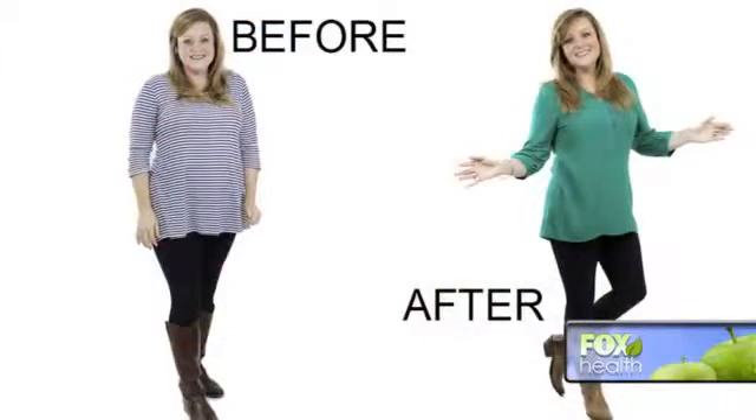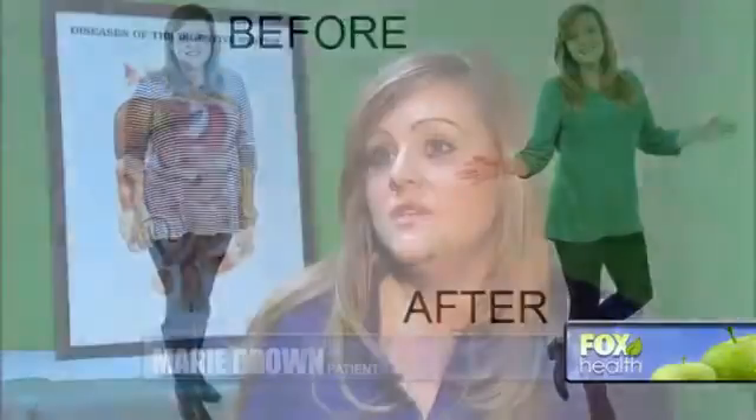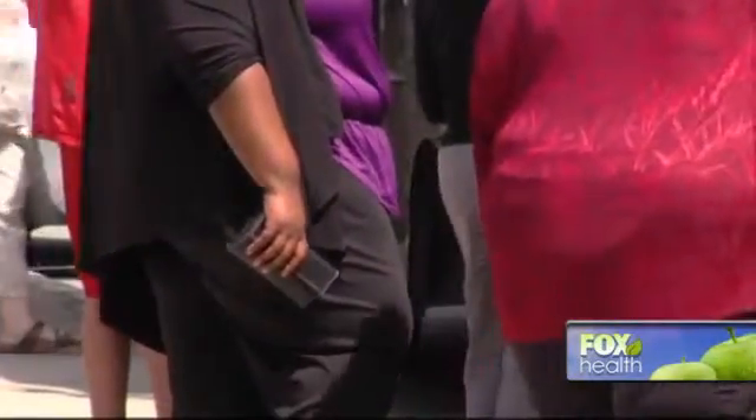Georgia native Marie Brown had the procedure done in December 2015. She says feeling full with the balloon has helped her lose over 20 pounds in three and a half months. It makes you feel full all the time, to the point that you're not angry about having to lose things like chocolate and cake and extra platefuls of food.